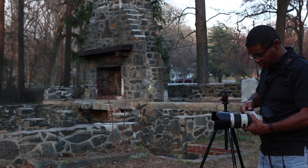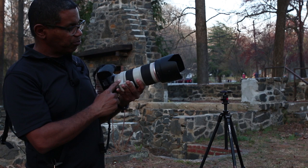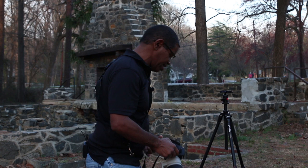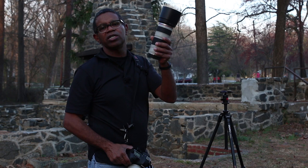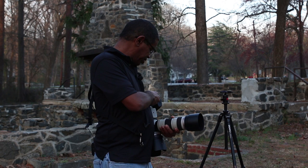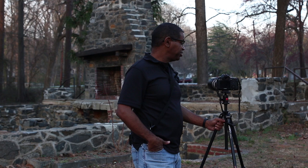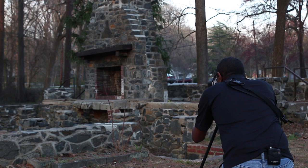Now I'm going to change lenses. Incidentally, the tripod collar comes with the f2.8 version, and you can buy it as an accessory option for the f4 version, but the f4 version is a heck of a lot lighter than the f2.8 version. With the f2.8 version I do feel like I have a lot more weight. I've got the f4 70-200mm lens mounted and I'm using the same focal points.